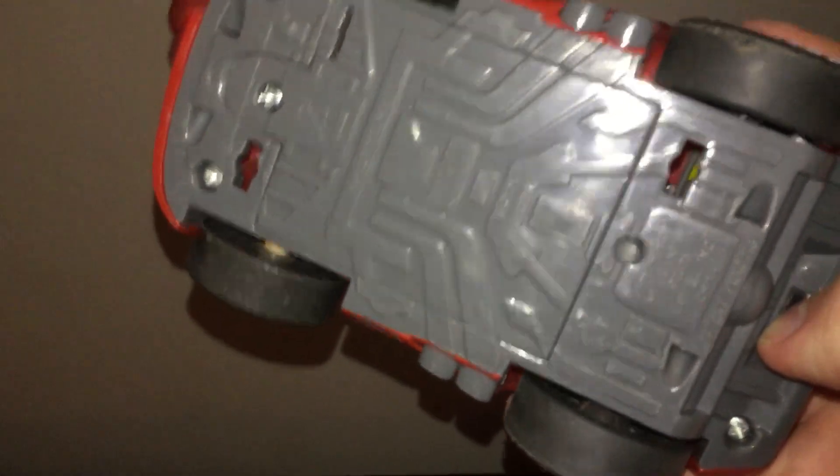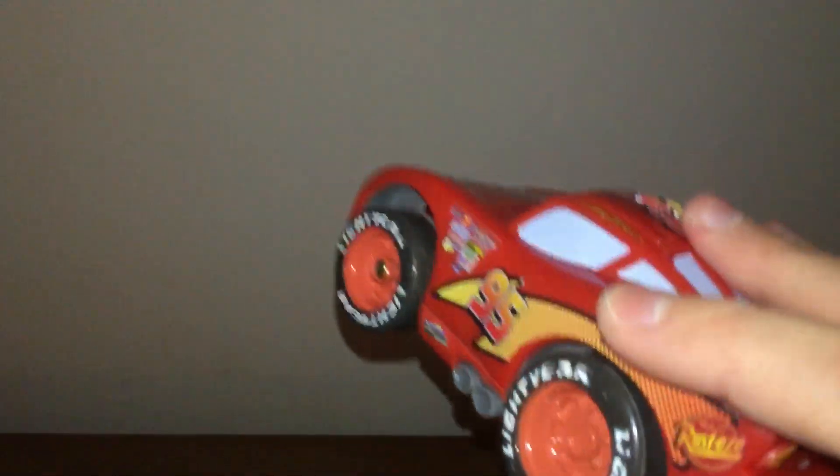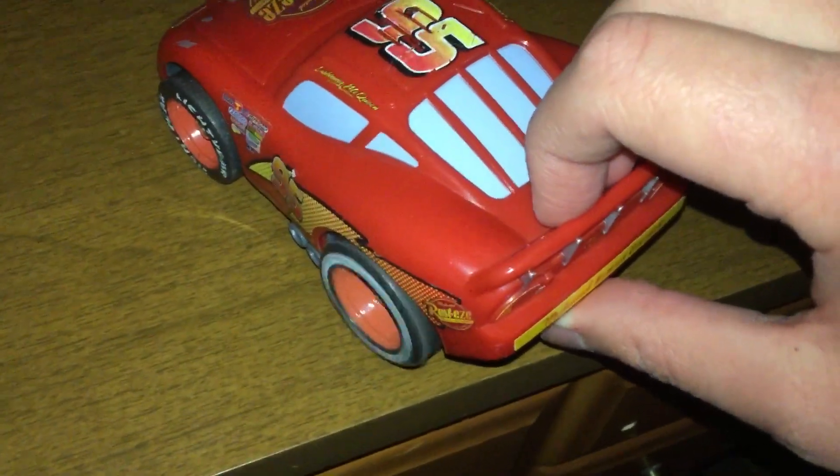I turned it off because it was already going on with sounds. It says 'Boy, I make this look easy' — yeah, it has the same engine sound effects as the other ones.